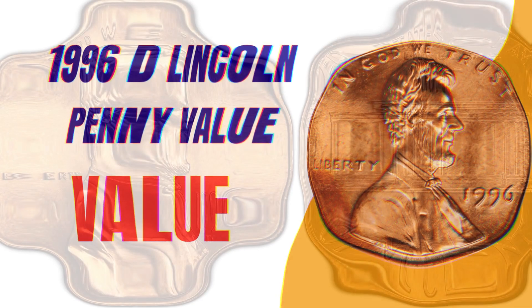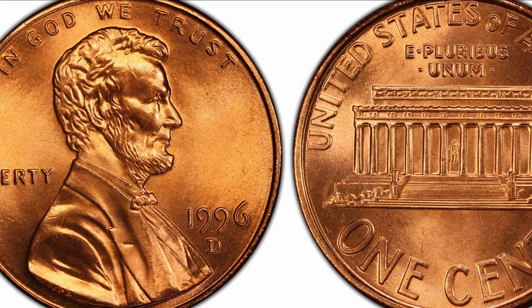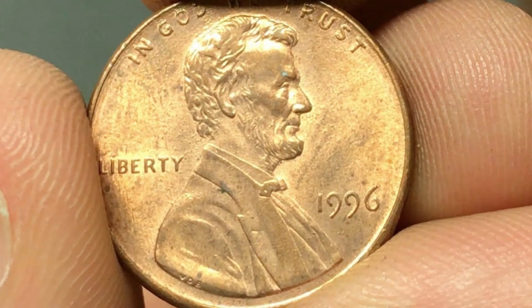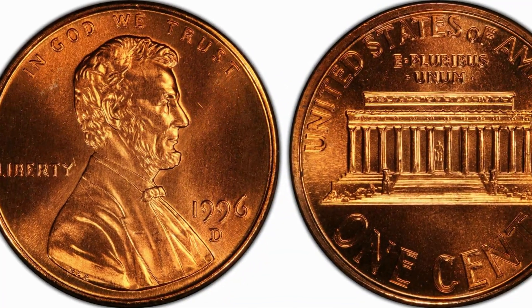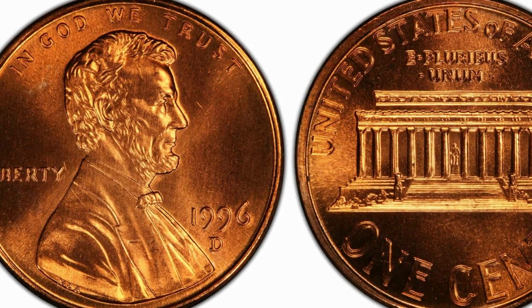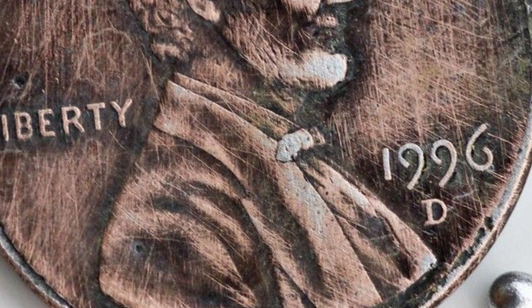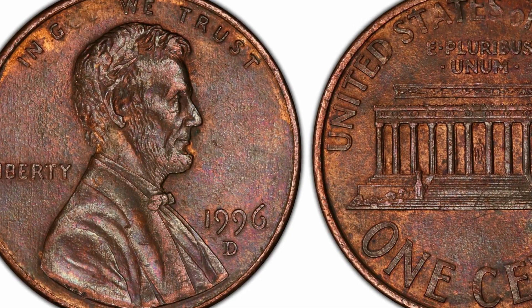For the 1996 D Lincoln penny value: 1996 Lincoln pennies bearing the mint mark D are not considered rare either, because of the high number of coins produced in Denver in 1996. The value of most 1996 D pennies is only their face value. Some in mint state condition can be worth around 10 to 30 cents. There are exceptions, such as an MS-69 graded 1996 D Lincoln penny that sold for three thousand five hundred and sixty-five dollars at a 2008 auction in Baltimore.